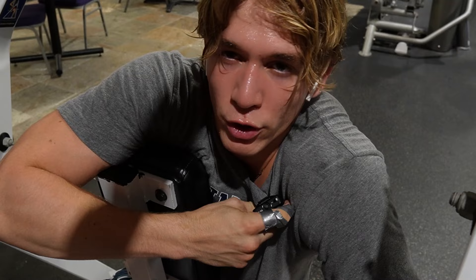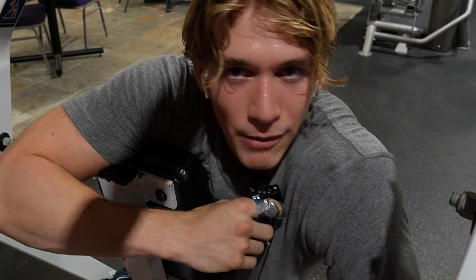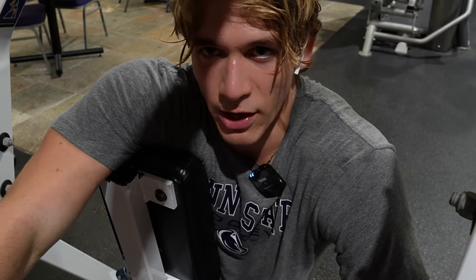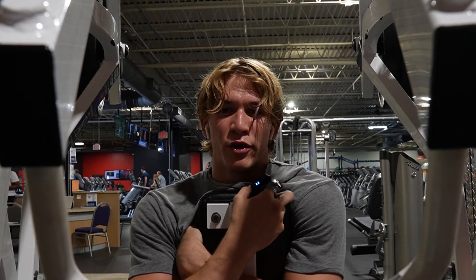New bench max. Pretty cool — 360. Comment down below what your bench max is. And also subscribe because I got a new max. We're gonna do 4 sets of 8 on the chest-supported row.